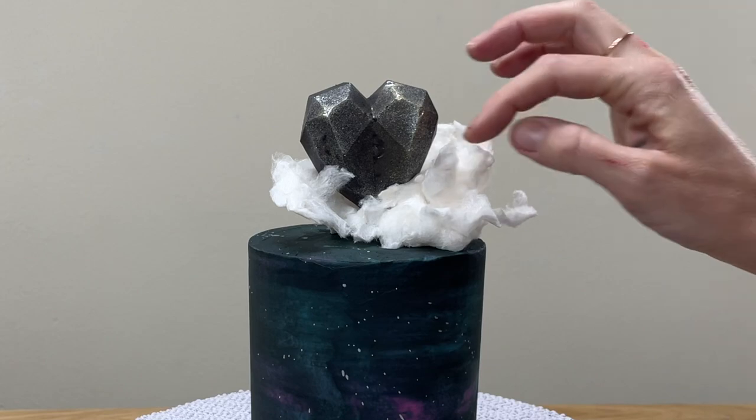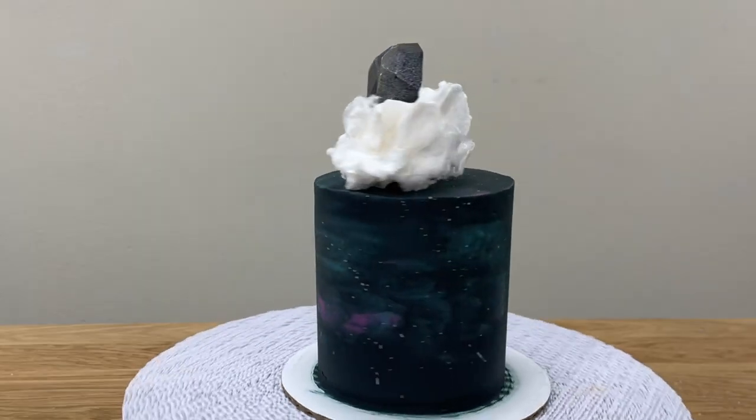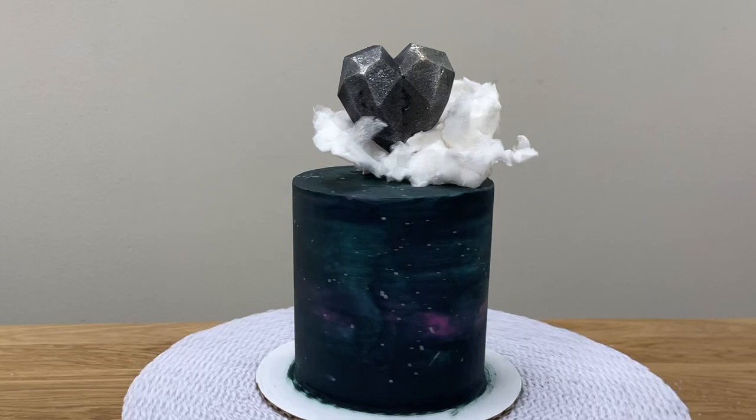Rearrange it by pinching and pulling it apart to make it fluffier — and there it is! A stunning galaxy cake with a gravity-defying cake topper!